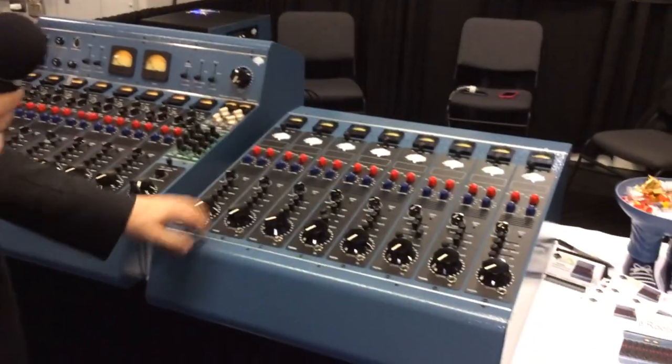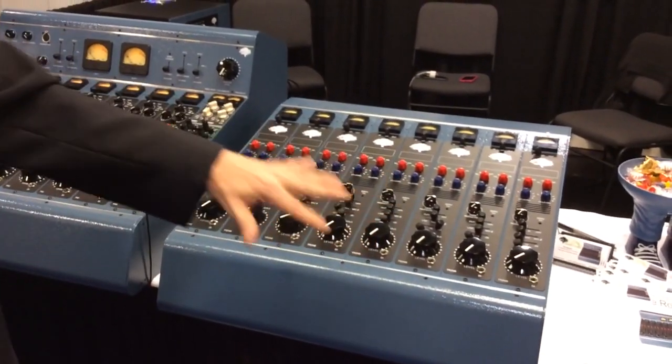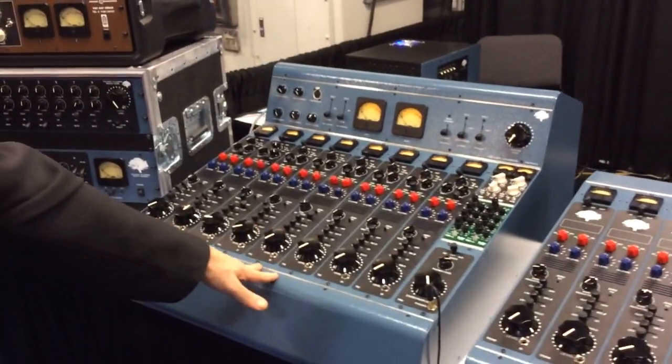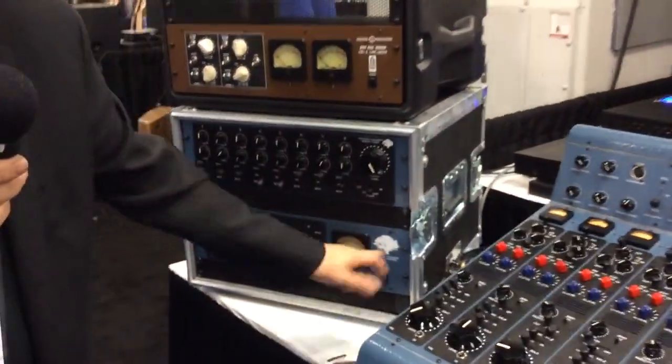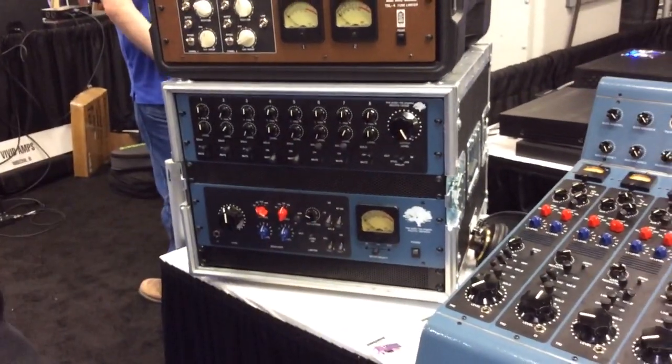A couple other things we're introducing this year: an 8-channel unit with no bussing, which is a little less expensive. The list on the Roots console is $22,500, and this one is $16,000. We also make the Branch, which is the standalone single-channel unit for our console, listing at about $2,195.